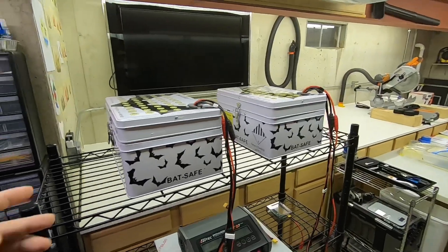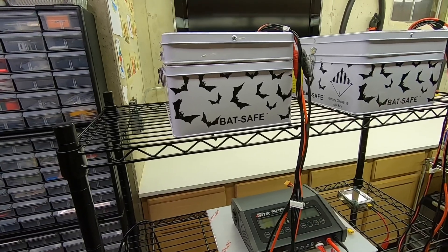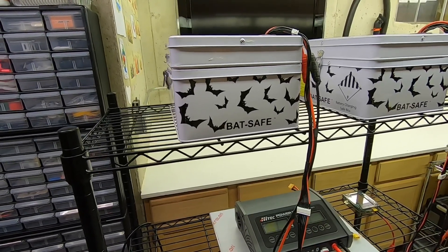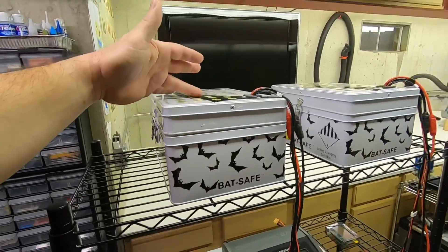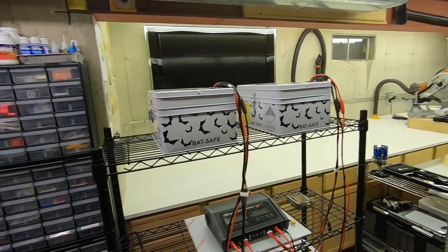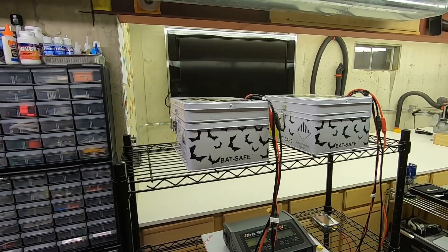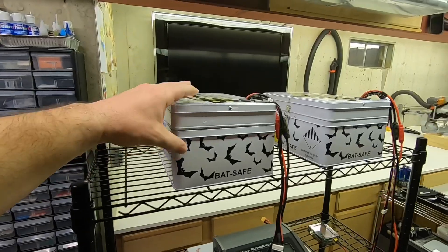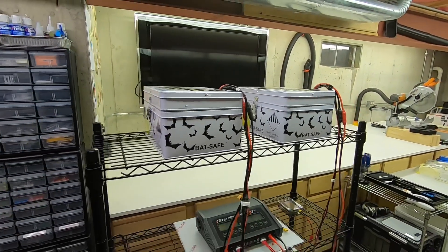If you look this company up there are a lot of videos showing people actually setting fires to batteries inside these containers and they contain them really well — the smoke just comes out of the top. One video I saw, the guy put the box inside a cardboard box with toilet paper around it and set fire to it — it didn't even set the toilet paper on fire.